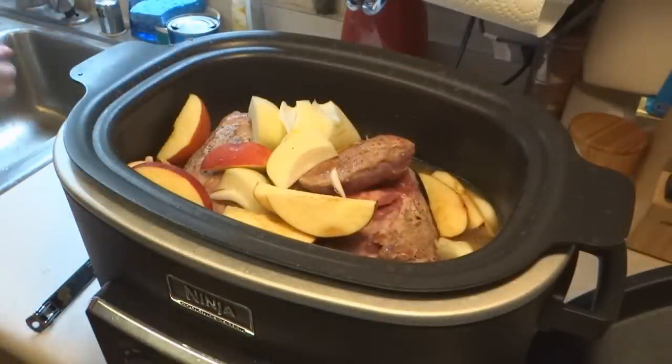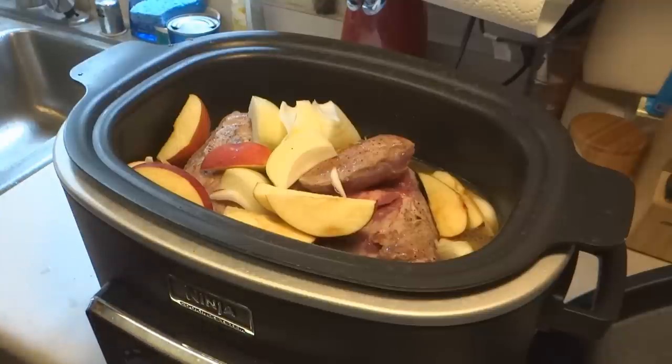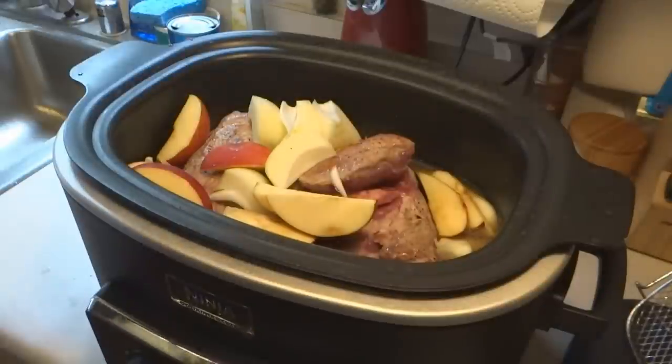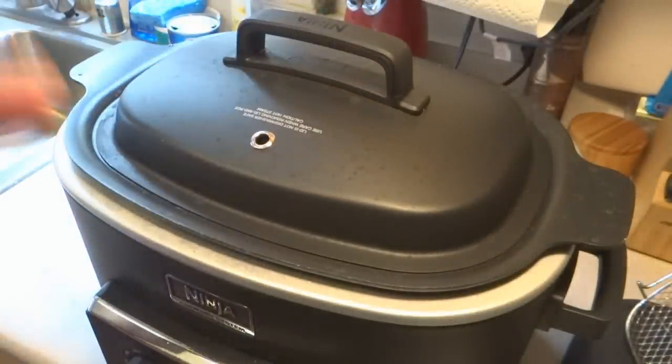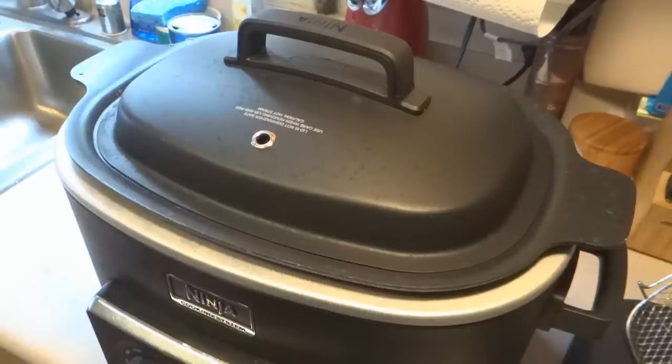I'm going to set this on stovetop on medium. She did medium heat for two and a half to three hours. I'm going to move mine over to Ninja Oven Mode and set it for about 145 degrees, an hour and 45 minutes. I'm going to be checking on it because it does tend to cook quite quickly in the Ninja. So we'll be back.